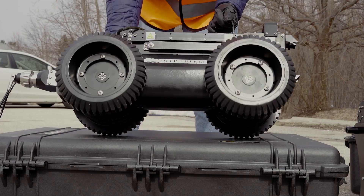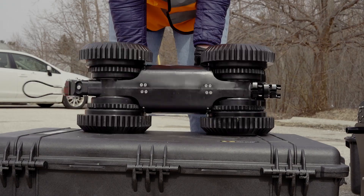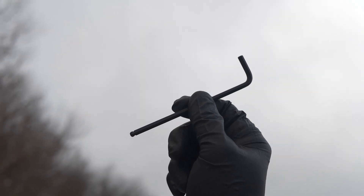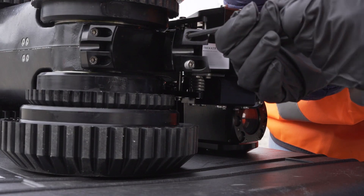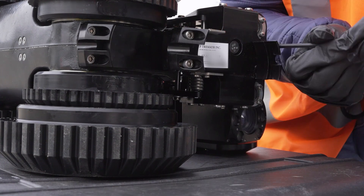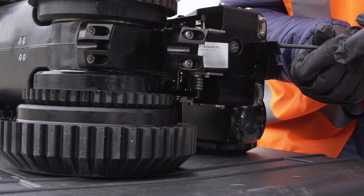Lay the body on its side — it's easier to mount the camera head in this position. Now we're ready to connect the camera head. Begin by removing the Allen key out of the tool bag. Untighten the four screws holding down the clamps. Do not remove these screws; back them out until the clamps are loose.